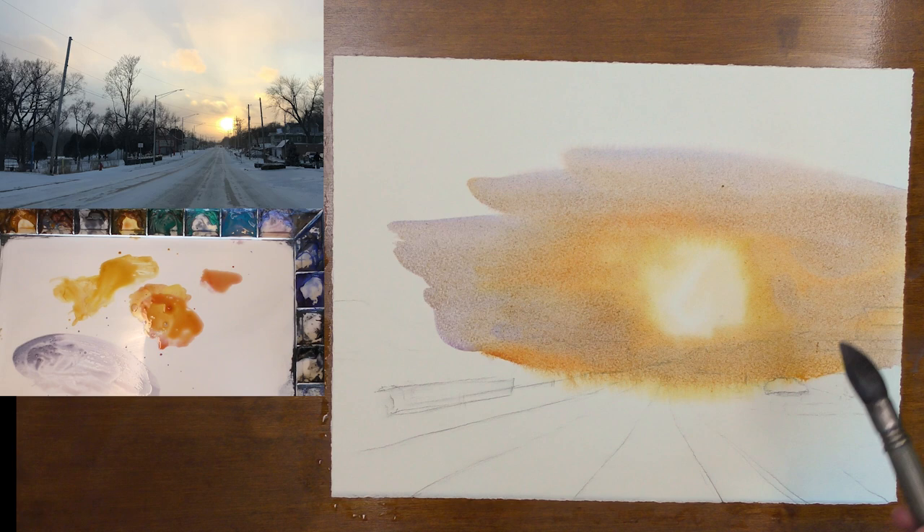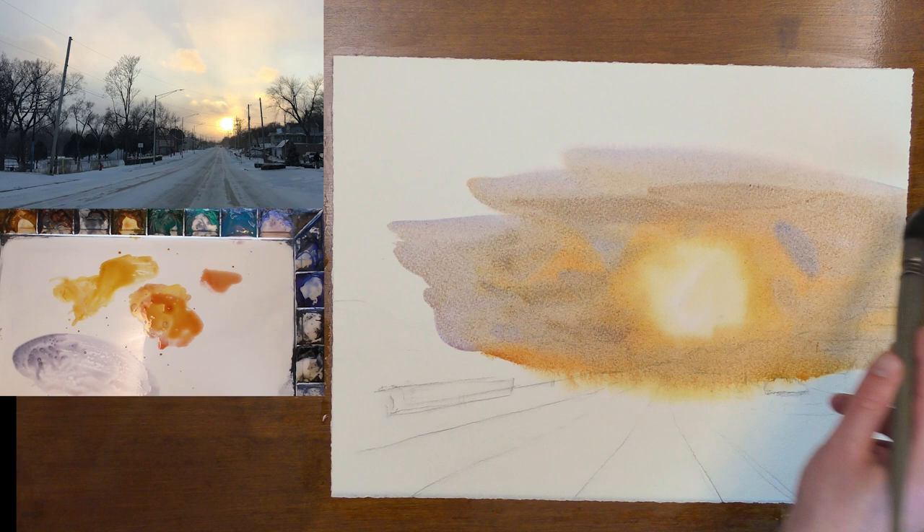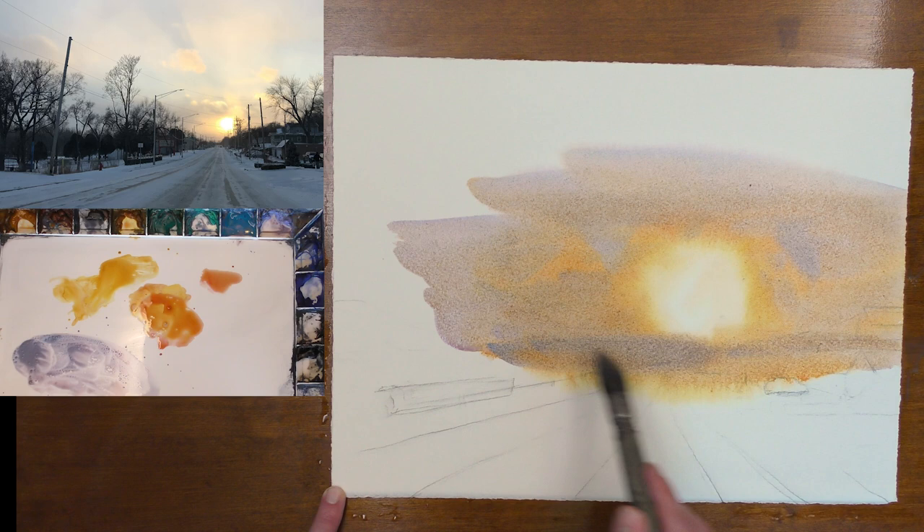Now be sure to add a variety of brush marks in your sky. You want to try and mix in some large, medium, and small marks. This will help your sky to appear more natural, and this is a good rule of thumb for painting in general.